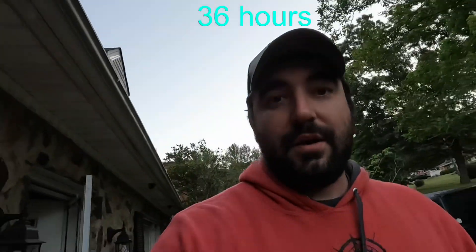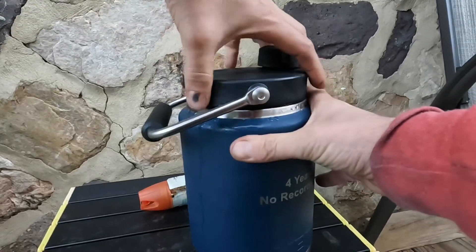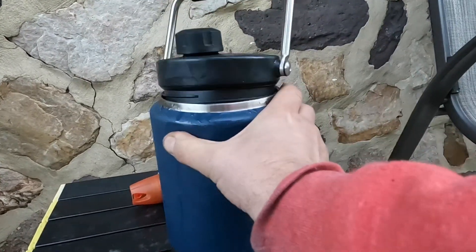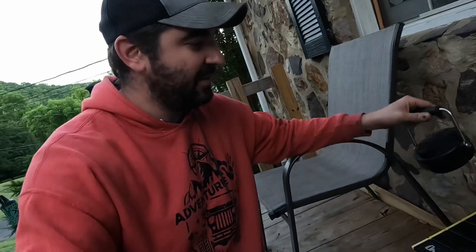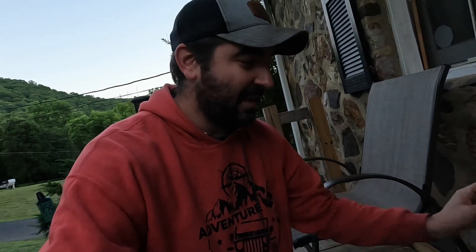We are on day two of this adventure - let's look at it. It is still a huge chunk of ice in there. I believe it's going to go the full three days easily with no issues at all. So far I'm really impressed with this little thing - I'm definitely going to have to find some more uses for it because it does hold ice really well. It's been outside my house for almost two days, sitting in the shade in upper 80s to low 90s temperatures. No issue with that.